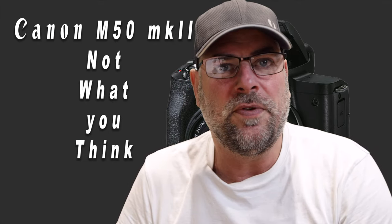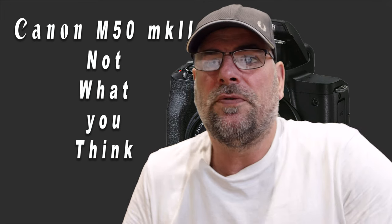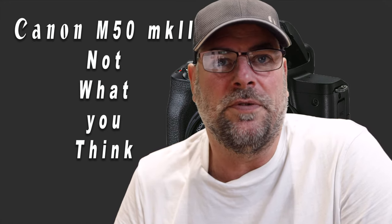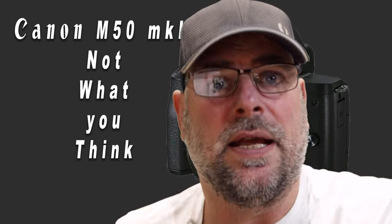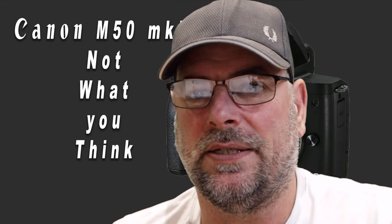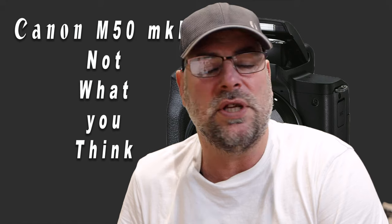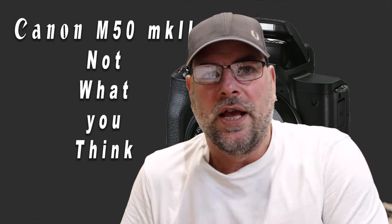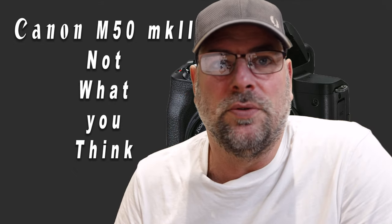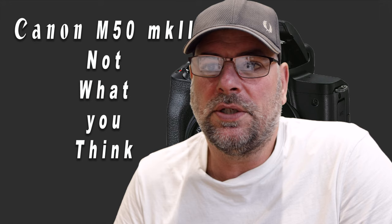I don't know about you guys but I thought the M50 Mark II would have been a little bit more than what it is. You would have thought that Canon would have come up with something a little better and more groundbreaking for their Mark II version. It is an APS-C sized CMOS sensor and it's not the Digic X — it is the Digic 8. The Digic X is now coming to the Canon EOS R6 and R5, and soon the R1 as well.